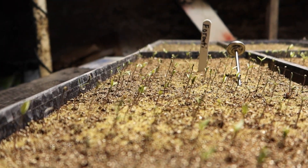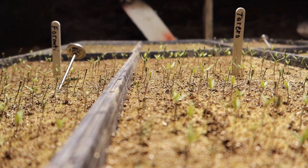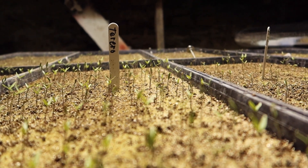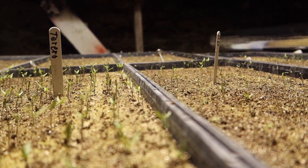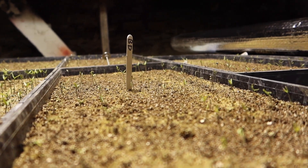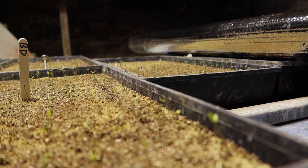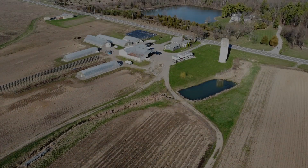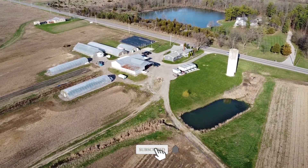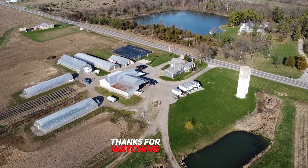This is four days later after seeding, and as you can see, everything has germinated — they have all popped up and the germination rate looks really good. They are in the cotyledon stage right now. In another week they'll have their first true leaves, and in about two weeks we will move them out to the greenhouse for transplanting. We'll see you next week.